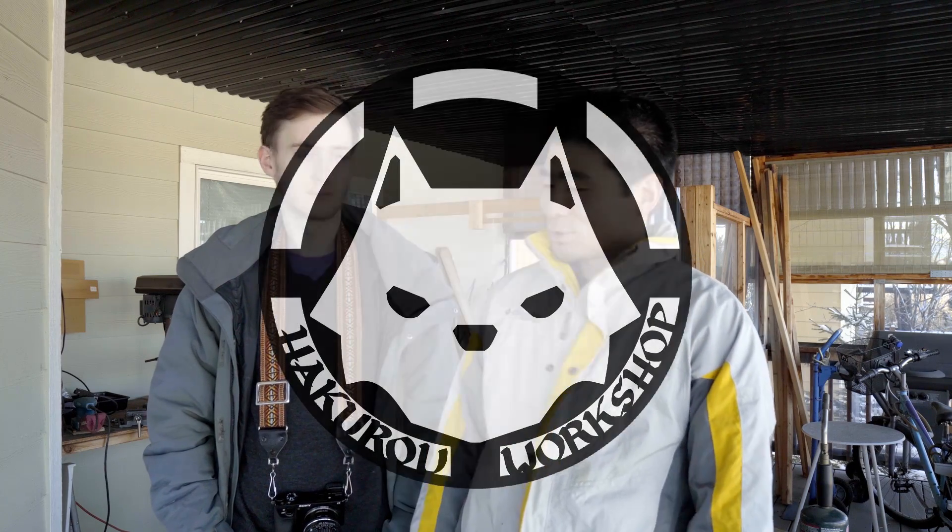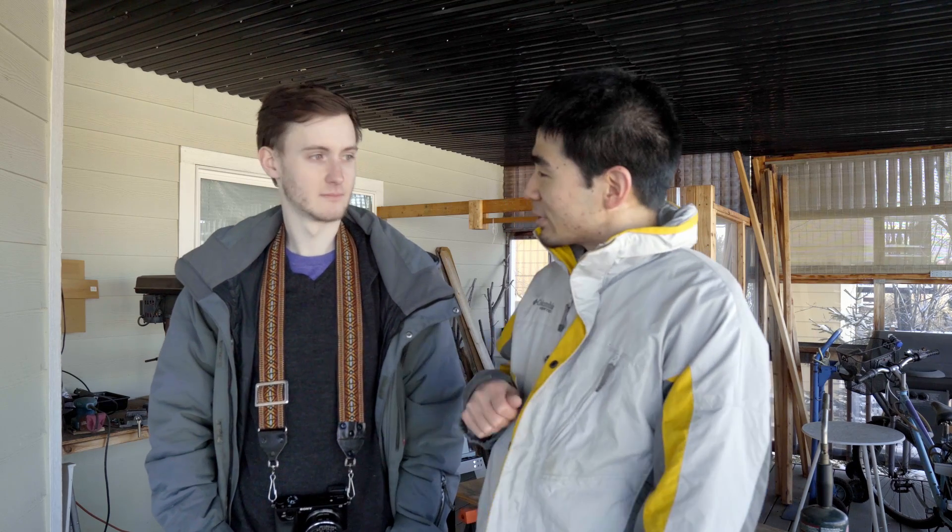Hello and welcome back to part 3 of the Karasubane build. Today I'm joined by Garrett Williams, fellow filmmaker, skilled photographer, and also a dabbler in YouTube.